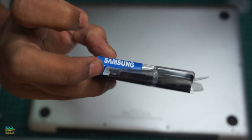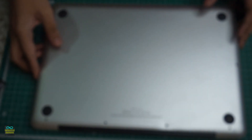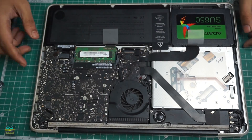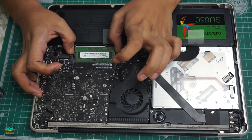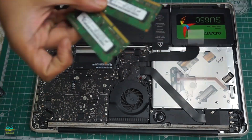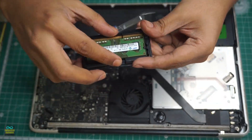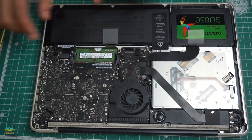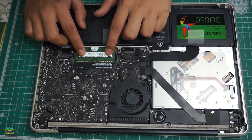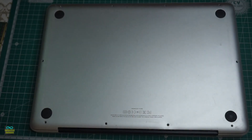I finally got hold of a couple of sticks of memory from Samsung. Let's see what's in store for us.